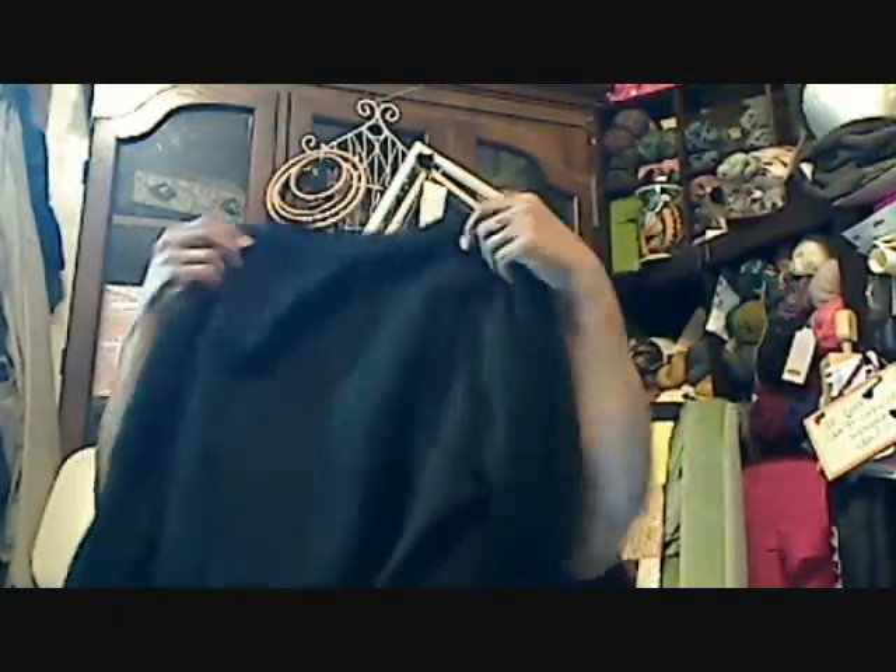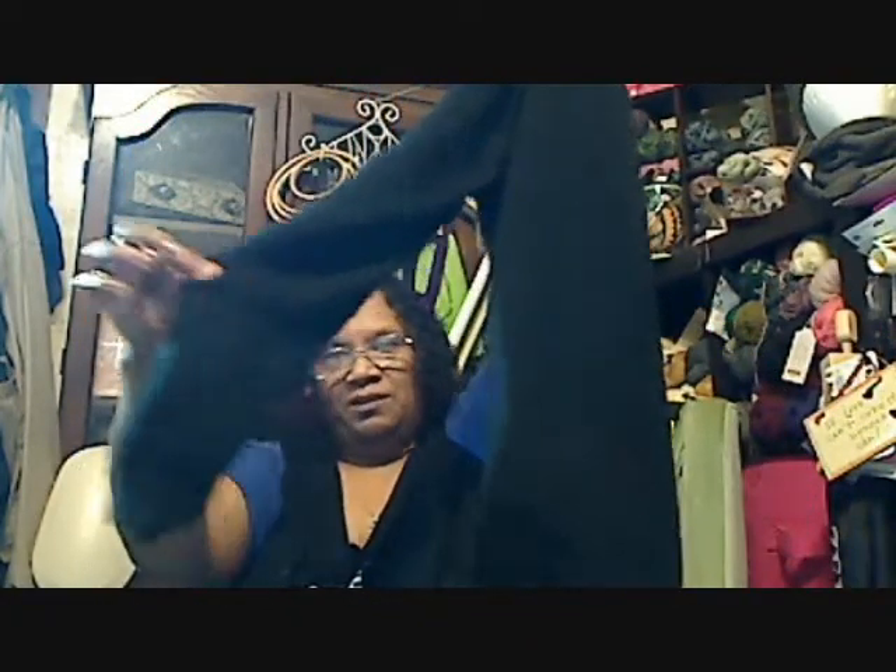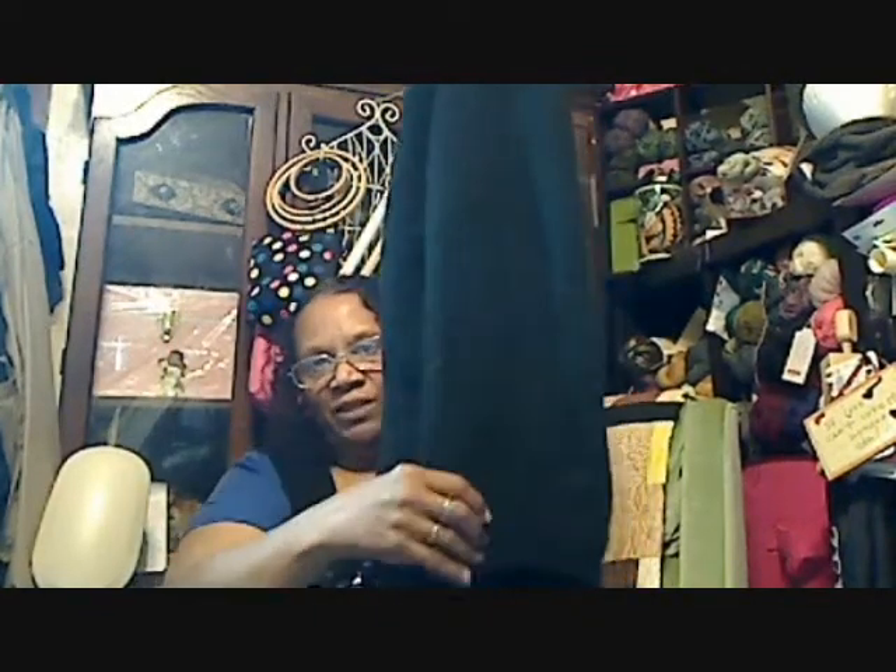I think last time I showed it to you I was around about here on the body — about down to here. This sleeve wasn't in, and this sleeve was about down to here. So I did the rest of this sleeve, the rest of the body with the ribbing, and I picked up and did the whole other sleeve.